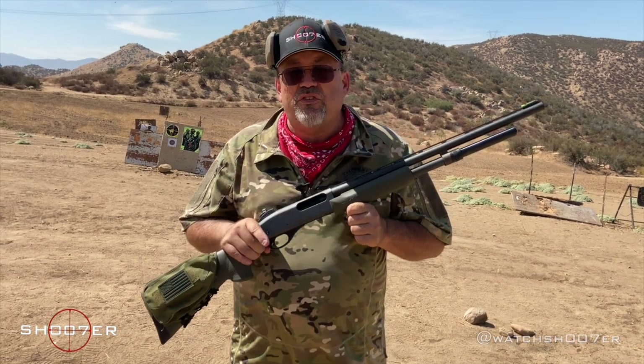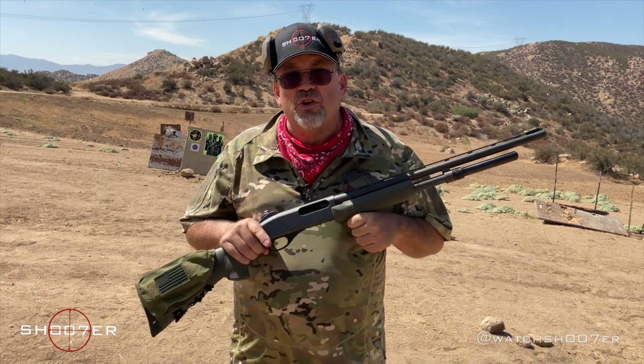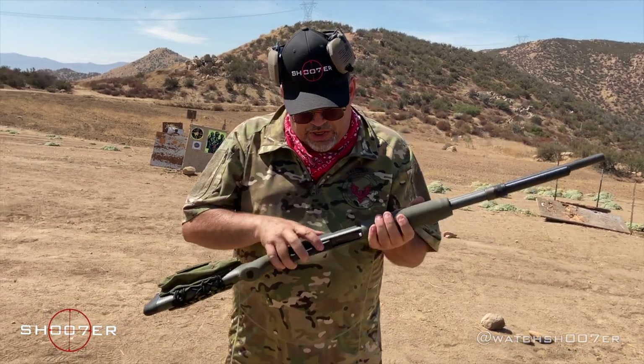But in 1950, Remington came out with a brand new model, the 870, which was a streamlined version. It was robust, it was less expensive, and it basically turned the shotgun world on its ear. And it's become pretty much the go-to.